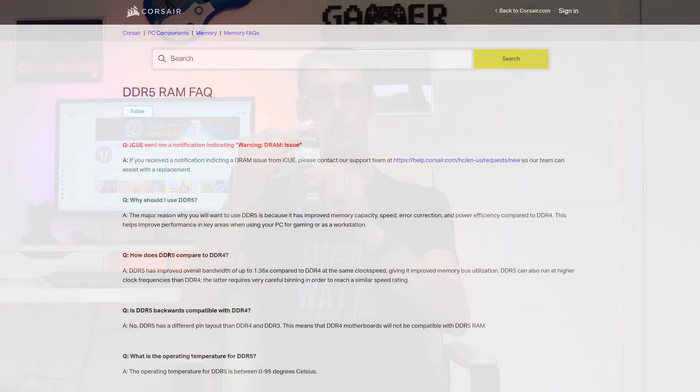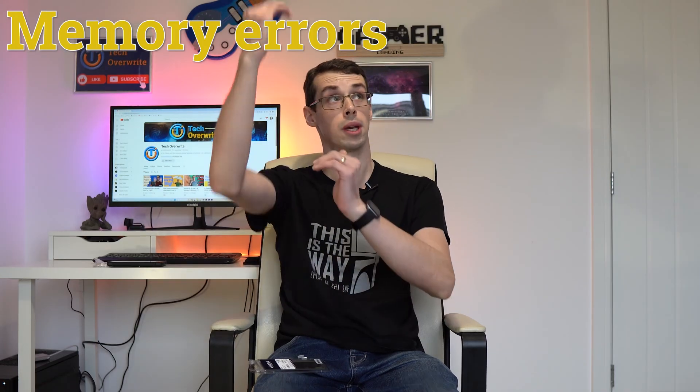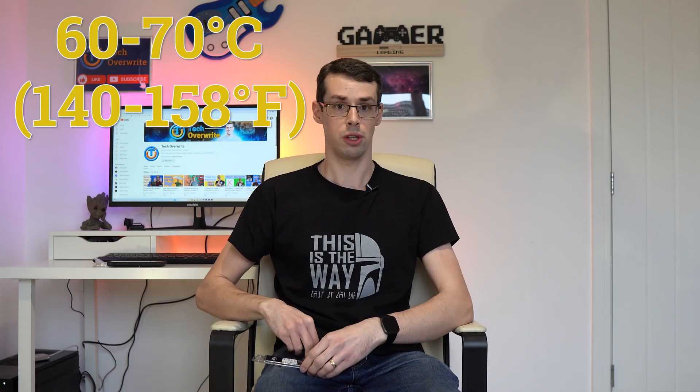Now Crucial does say that their DDR5 sticks work up to 95 degrees Celsius, but in reality you'll experience thermal throttling and possibly memory errors if your RAM gets up that high. That's kinda why some people perform funky mods to their RAM. In an ideal world, you should probably aim for your DDR5 RAM to run below 60 to 70 degrees Celsius during typical use.